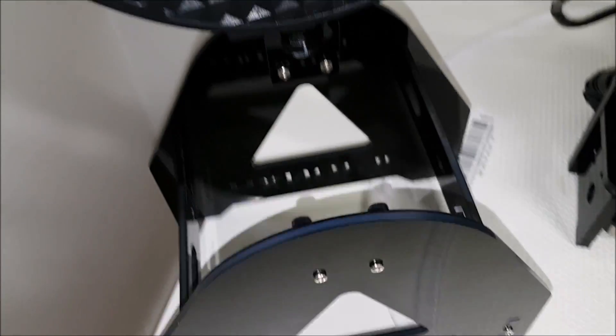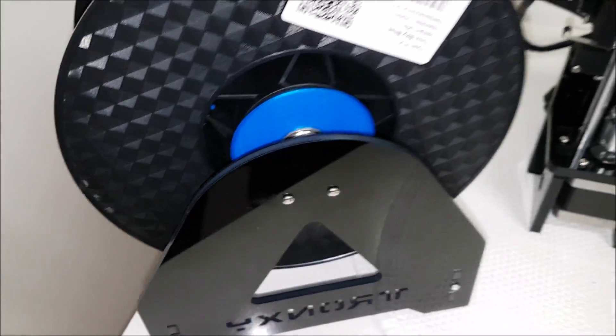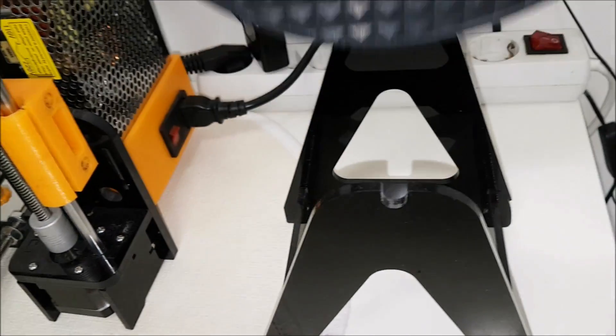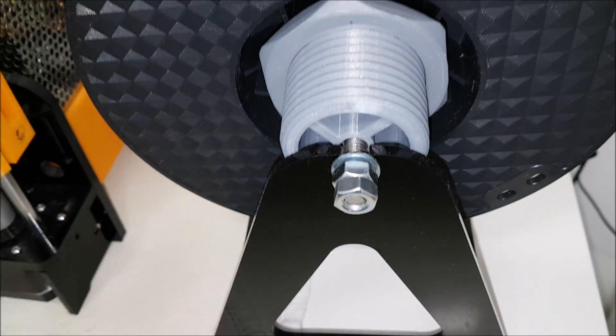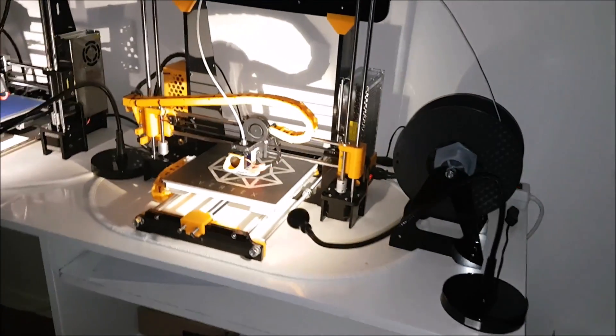Now let's compare the two filament holders that came with the printers. On the Tronxy you have to cut the axle to exactly fit inside the filament holder, while on the Anet you can use a longer axle and it doesn't matter.